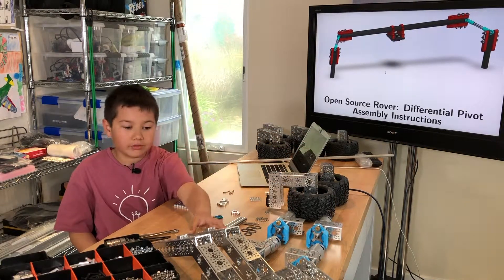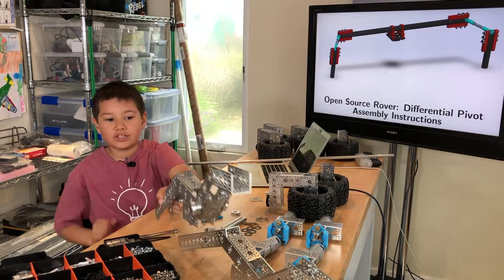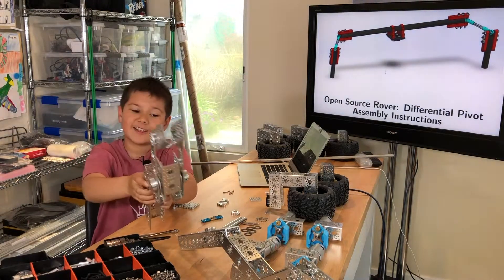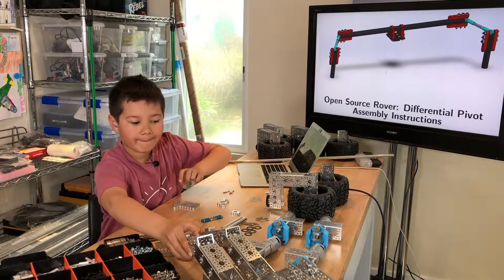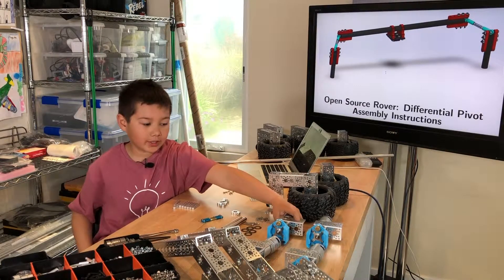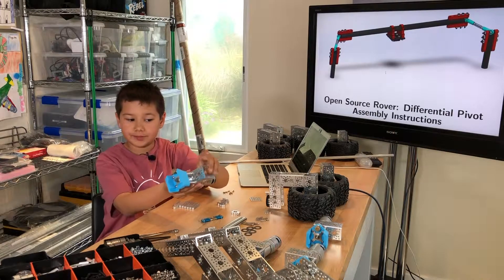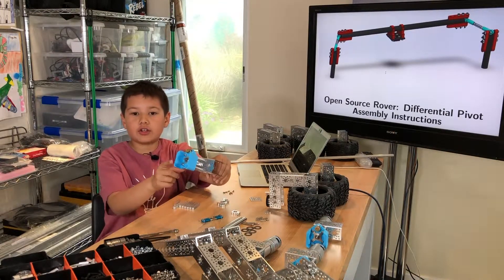I also completed the rocker bogey assembly, which has the bogey pivot joint and the rocker attachment. And now I've completed the corner assembly, which has the planetary motor and the encoder mount.